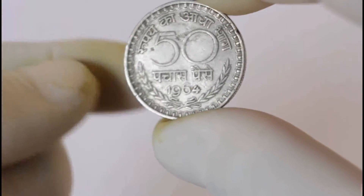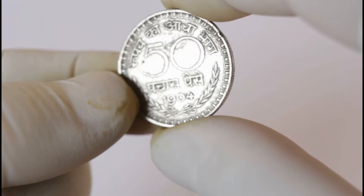This is King George the Fifth here. 1947 — this is the year when India got independence. And here we go, this is 50 paise, 1964.